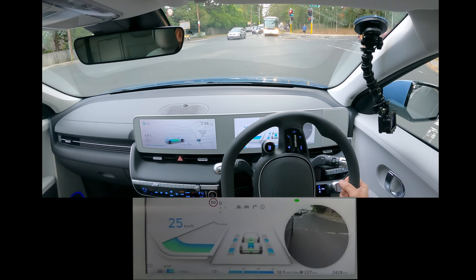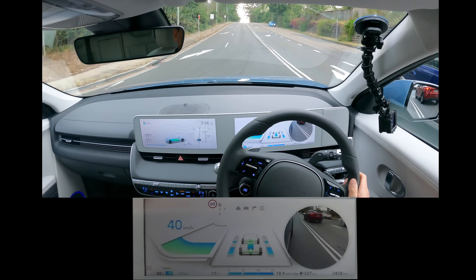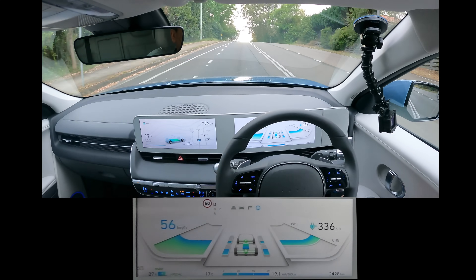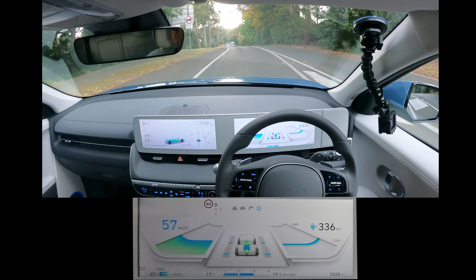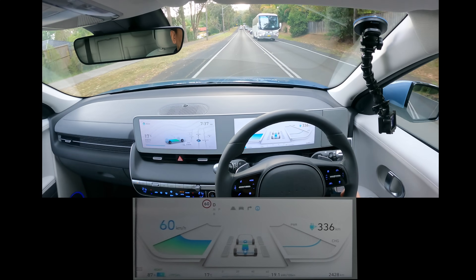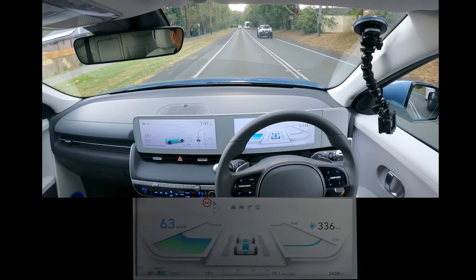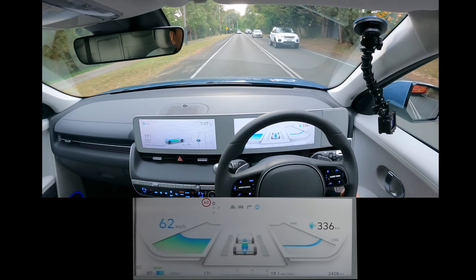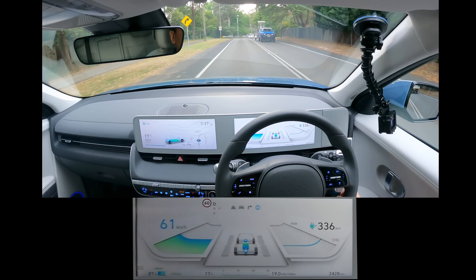Pretty harsh there, that one-pedal i-Pedal. There's a tiny bit of lag — once I put the accelerator down, it takes a tiny fraction of a second before it gets going. The speedo's right there, pretty clear. There's that differential in the motors, front and back. A bit of kinetic energy going back into the car with regen braking, and you can see the range: 336 kilometres left on this battery.